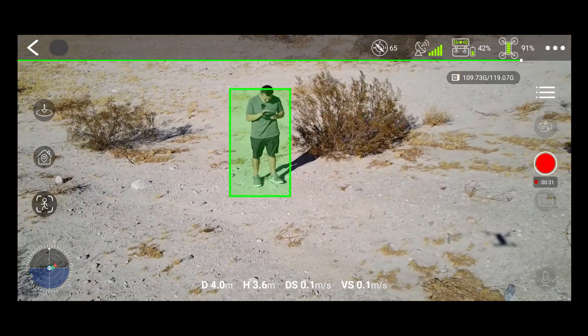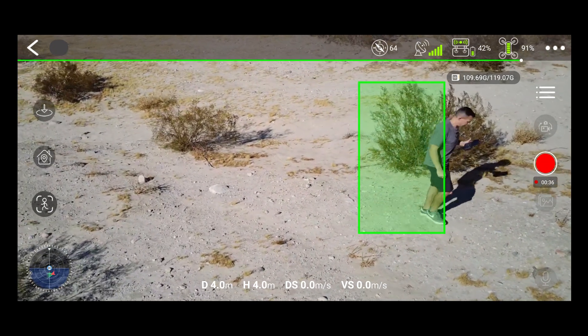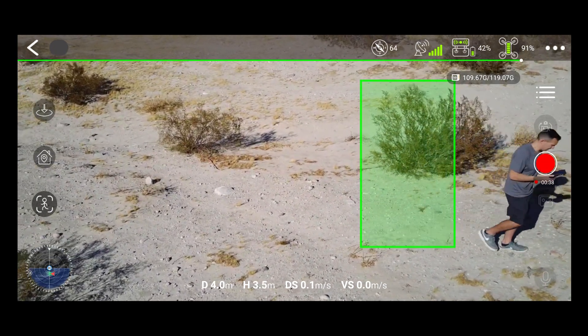Unfortunately, more often than not, the drone loses track of you. For example, here it is no longer tracking me and instead tracking the bush. It's far from reliable and pretty inconsistent.